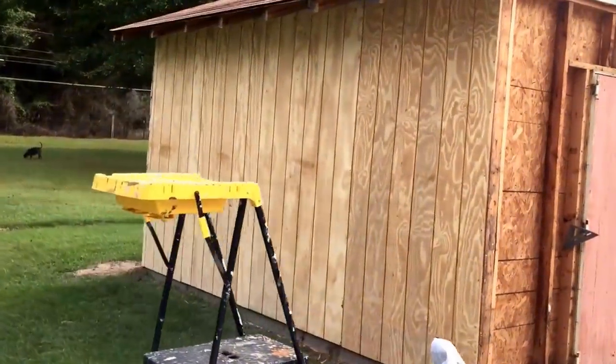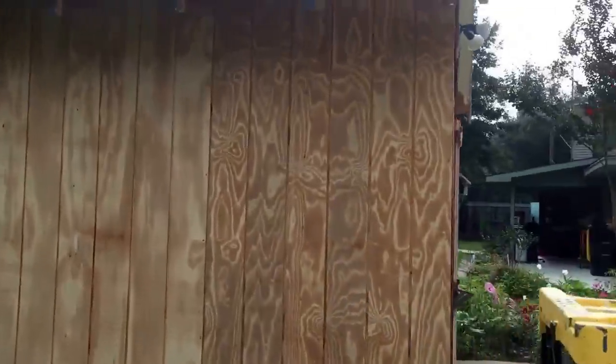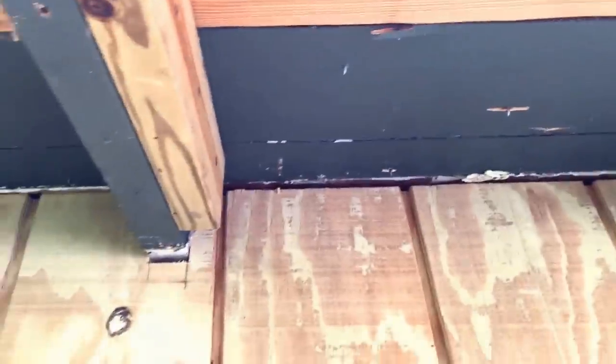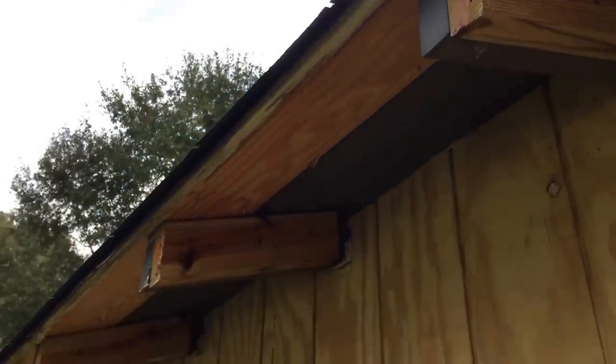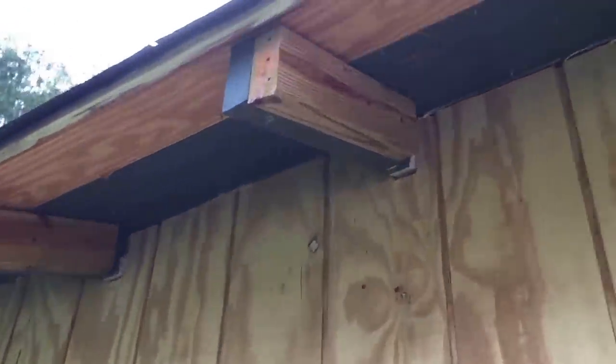That side is done. I went ahead and cut all the siding around the ceiling joists. I think I'm going to box these eaves in and close them in, but in case I don't, I went ahead and cut them as close as I could around the rafters. If I don't box it in I'll put some caulking around them.